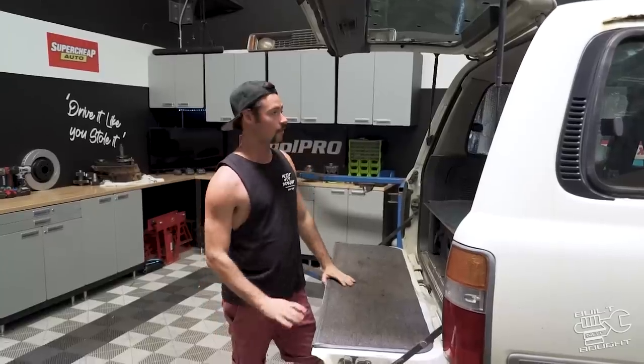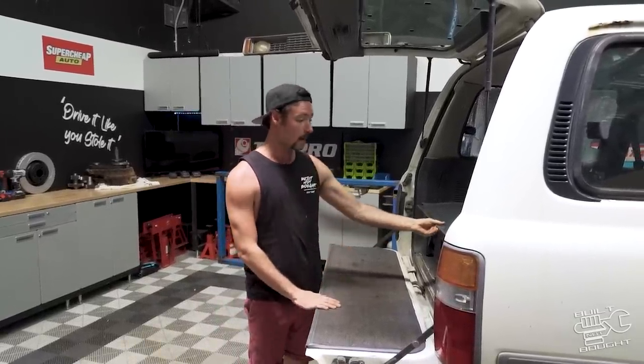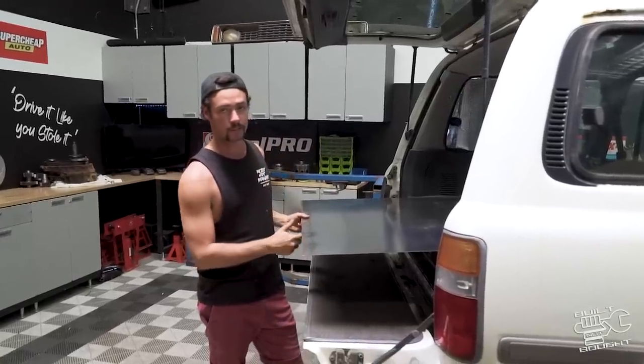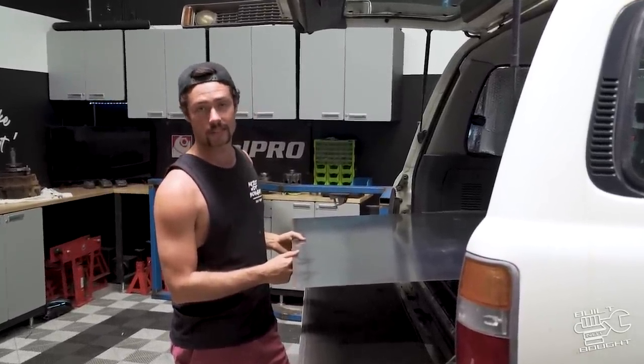First things first, we're going to gut this thing because I'm changing a lot of stuff inside and outside — the look and feel of it. Starting with this piece of metal which I need to get out of here. So stay tuned — there's a bit of bodywork to do on here and a shitload of interior stuff, so we're going to hook into it.